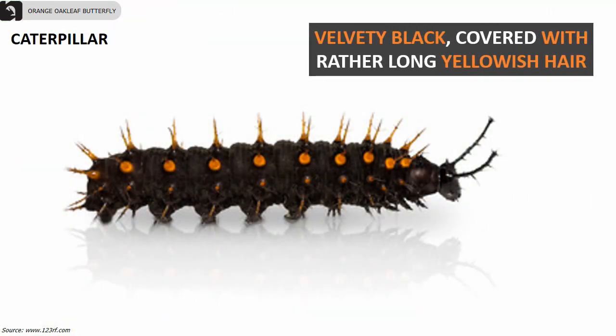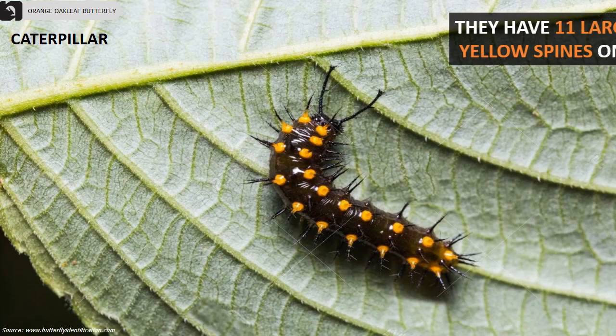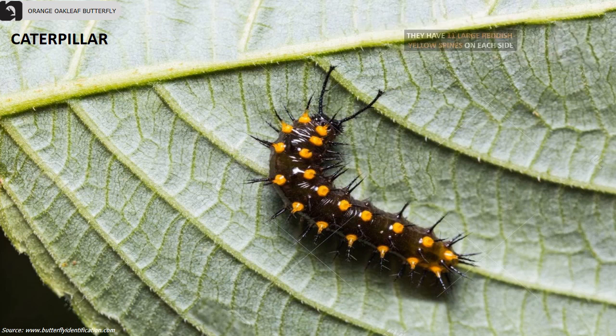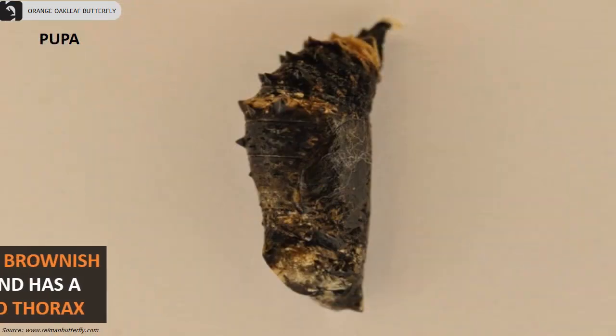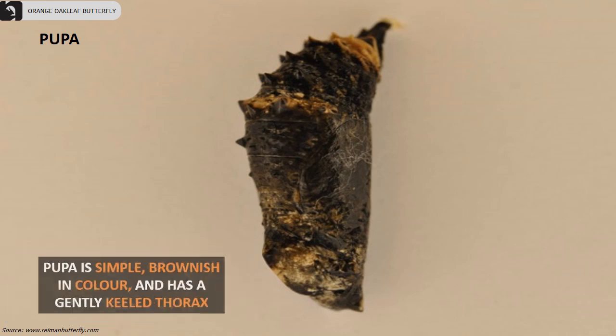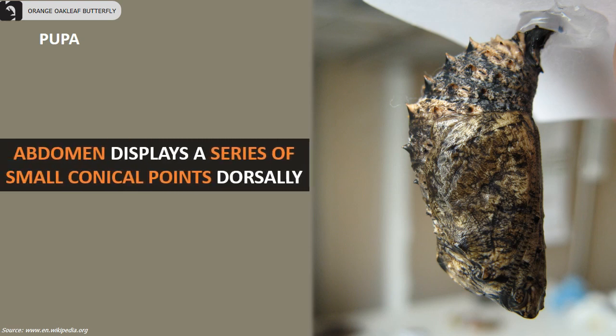The caterpillar is velvety black, covered with rather long yellowish hair, with 11 large reddish-yellow spines on each side. The pupae is simple, brownish in color, and has a gently keeled thorax. Their abdomen displays a series of small conical points dorsally.